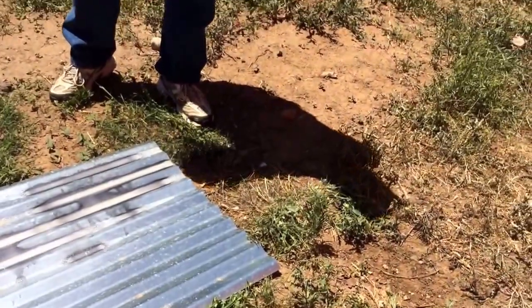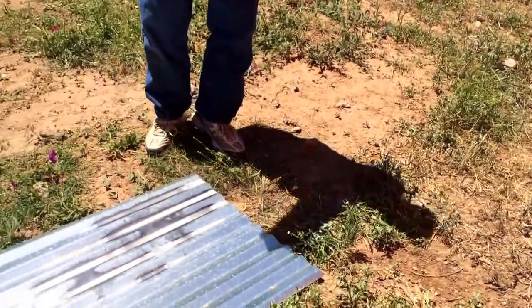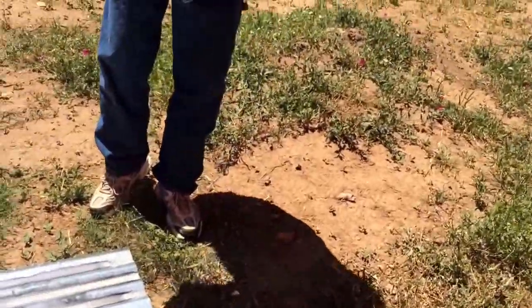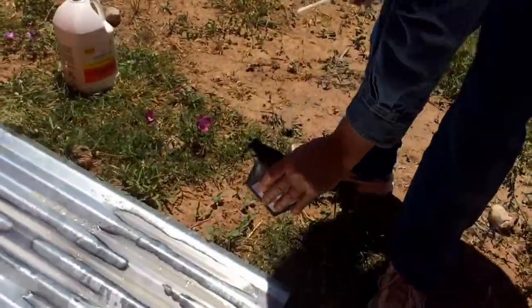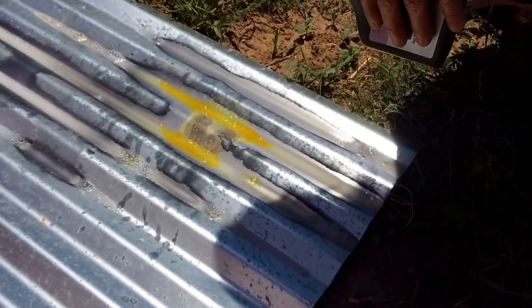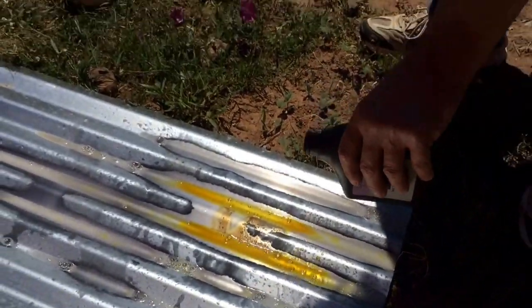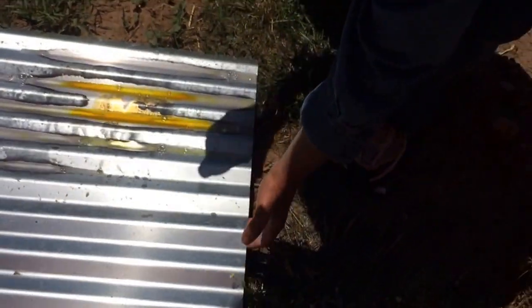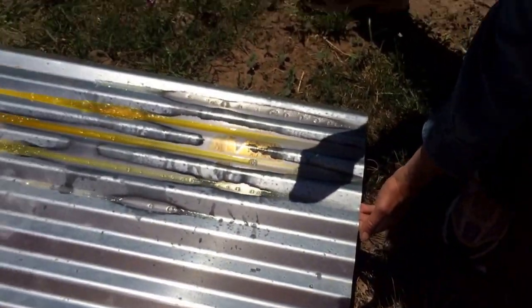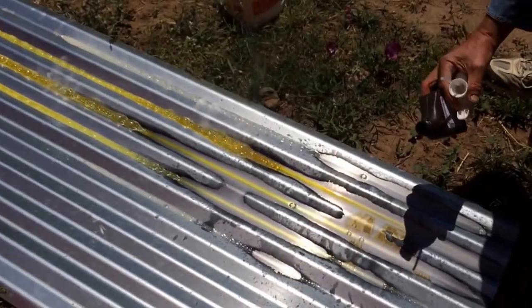Now we are going to put some hydrogen peroxide on it while it is wet with the muriatic acid. What this does is create the rust — it is almost instantaneous. We will roll it around a little bit so you can see the chemical reaction happening.